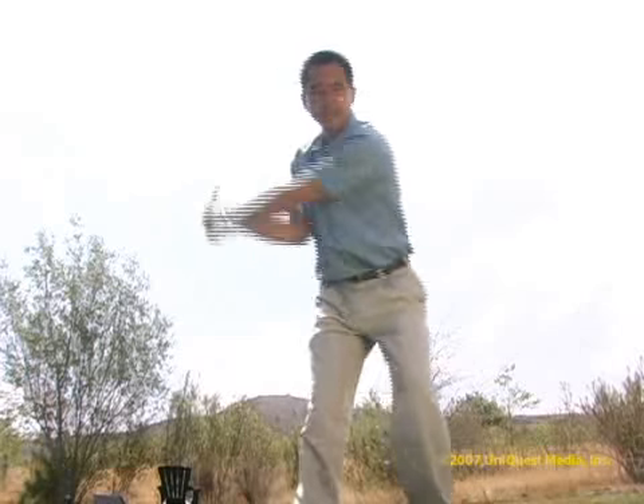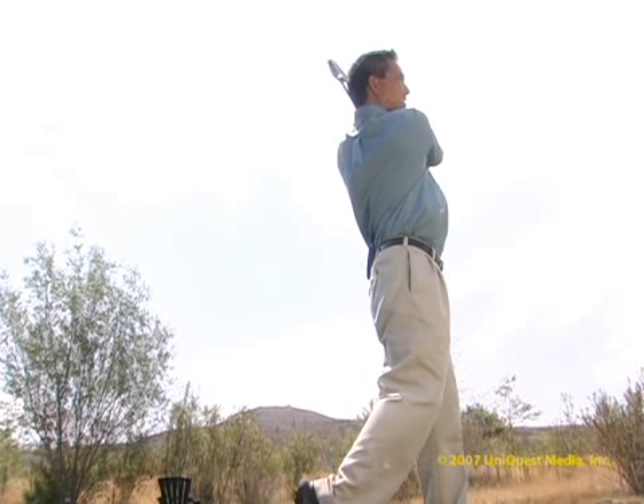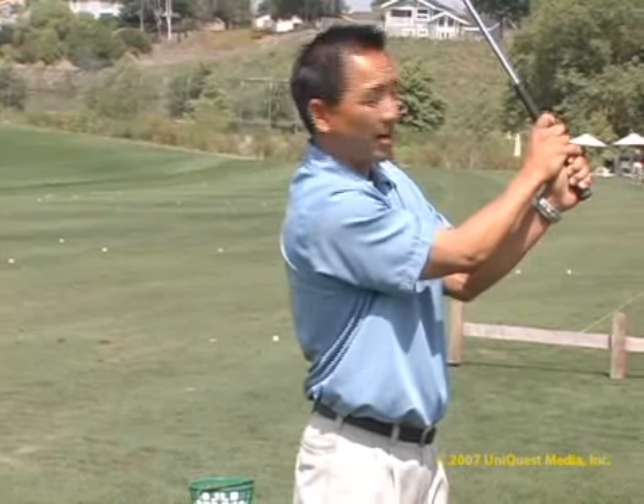By thinking about holding your finish at the end of the swing, it creates or forces you to swing on balance.